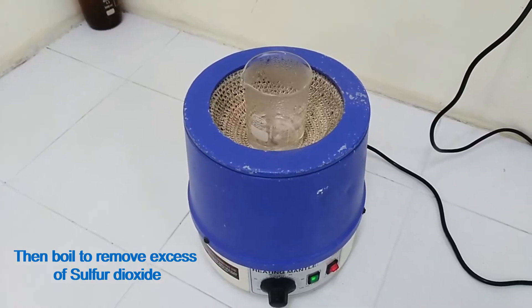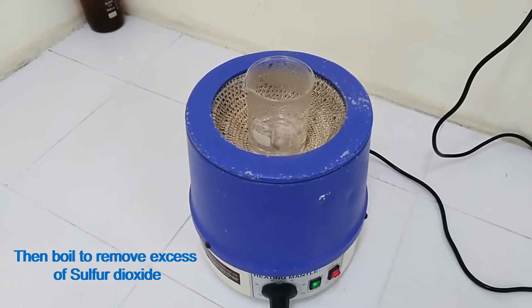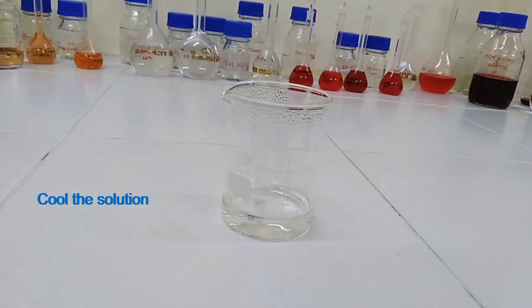Then boil to remove excess sulfur dioxide. Cool the solution.